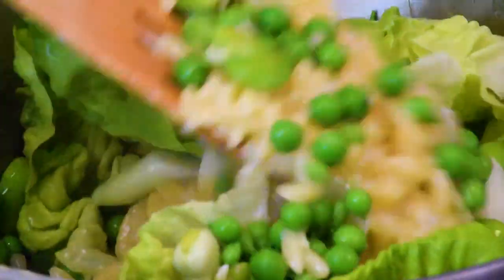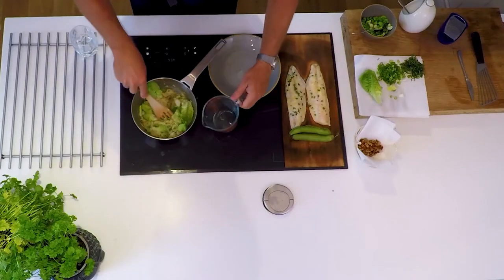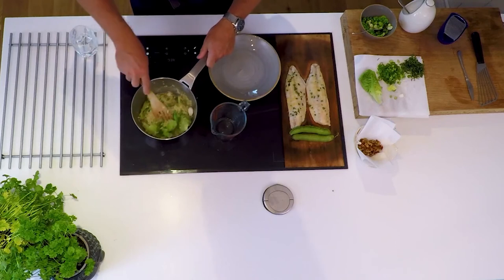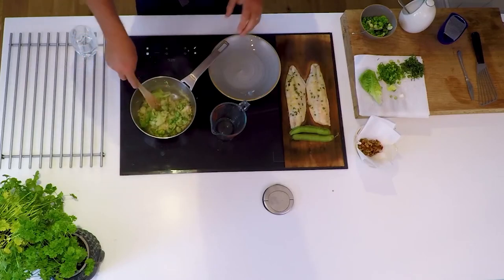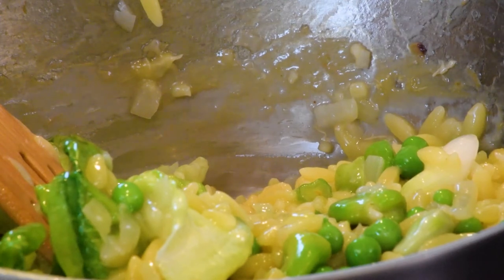We're just going to break the lettuce down in there — that takes a matter of a minute or two. I'll pop a little bit more stock in; we haven't got much left but we've just got enough. So as I'm working that in now to make our orzo a super, super dish.